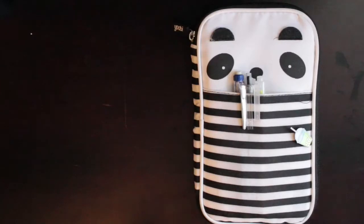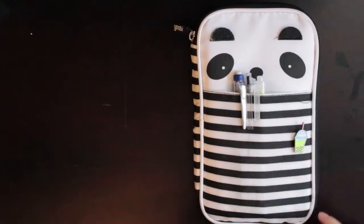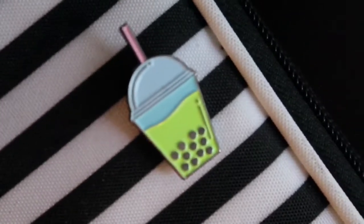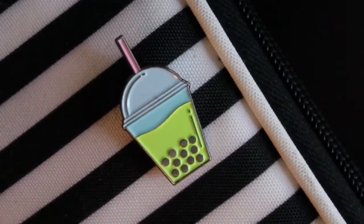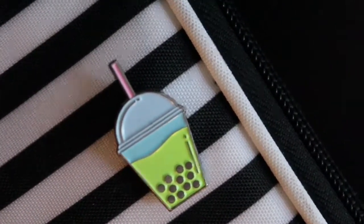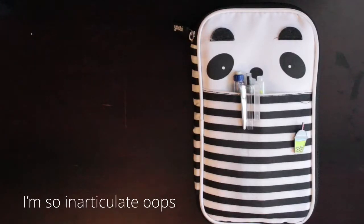So I think what Yubi does is that whenever you buy something from them, they give something to another person — so like you buy one and you give one. This pin that I have on top in front, my friends got it for me somewhere in LA. The story is that I had gotten injured and they decided to be nice and get me something like a get-well-soon present.